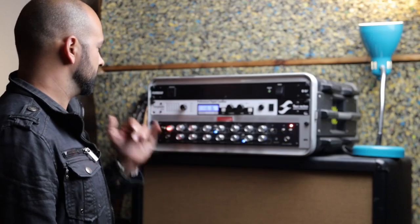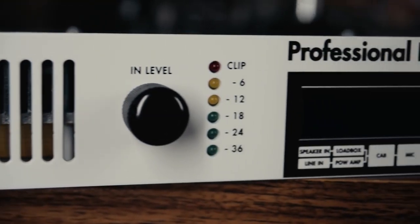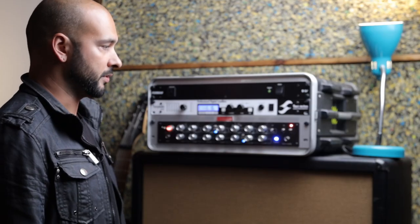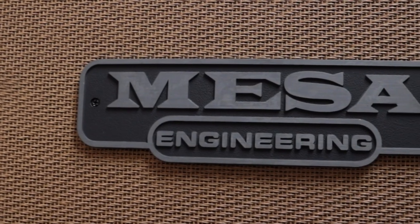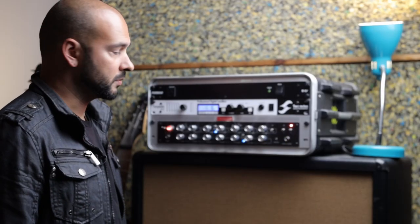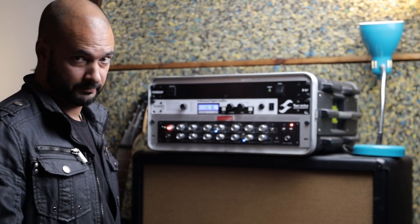And this is my Torpedo Life. I use it for the cab simulator, the cab impulse — I use it to record a lot. Sometimes I use the microphone in front of the speaker, but most of the time I use lining straight out from the Torpedo Life to my interface. Simple, quick, easy to use, and cheap. Good for that.